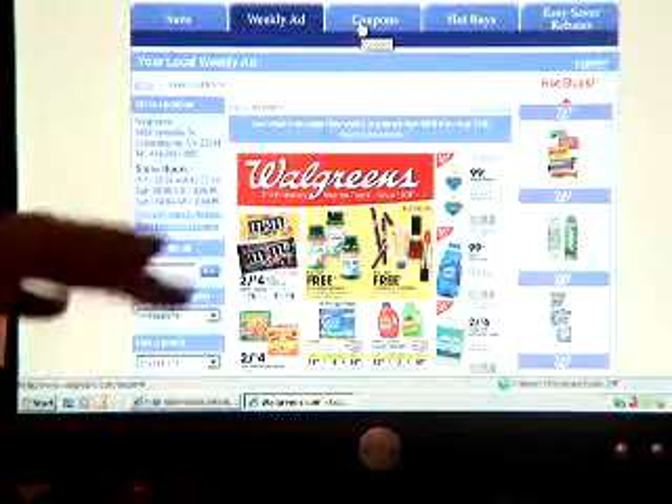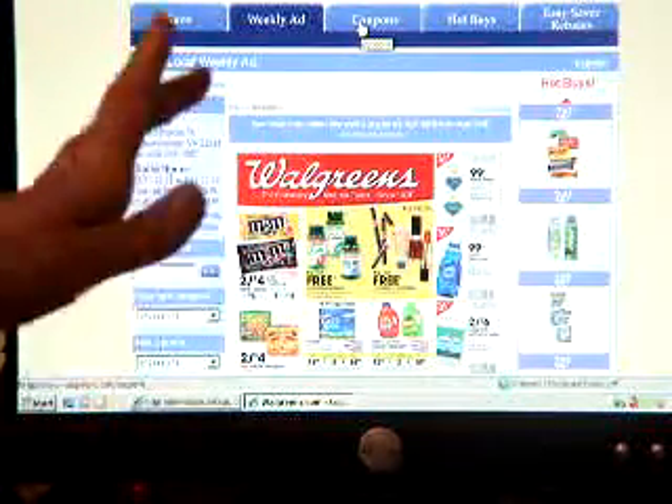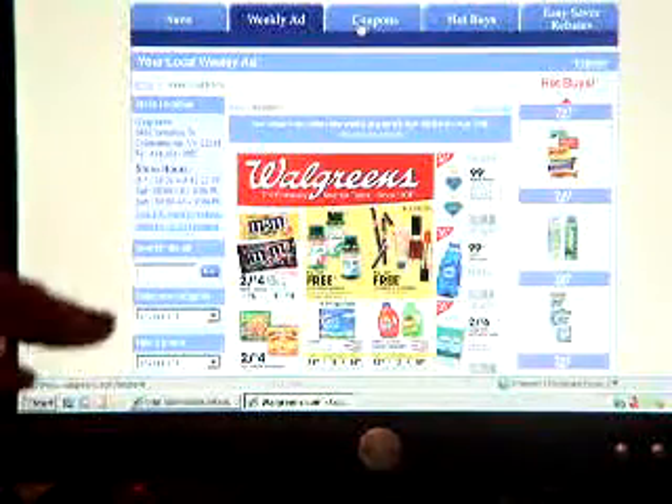Notice they also have coupons online. You can print these from our site as well. If you print out manufacturer's coupons online, you can use them with the Walgreens coupons — that's how you double up.